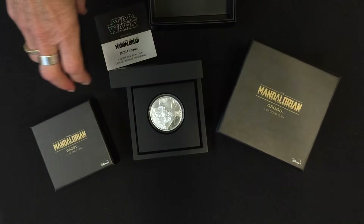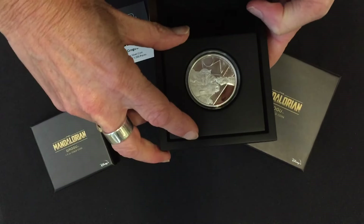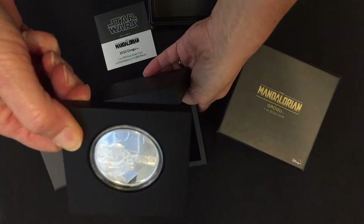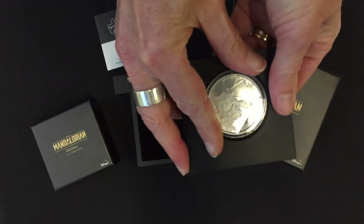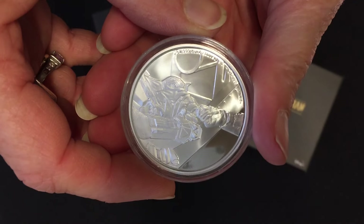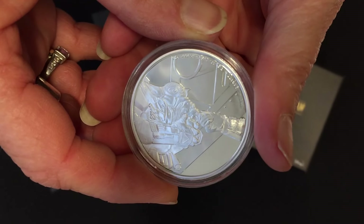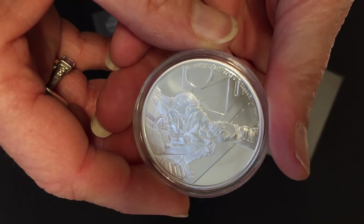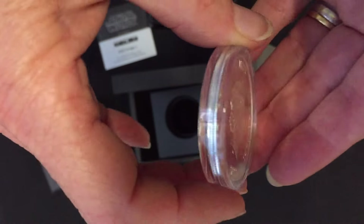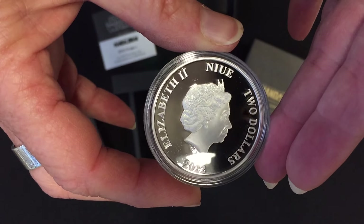Let's have a close-up of the coin itself. These boxes are perfect for display — they have a magnetized section at the bottom so you can stand them up, or you can push the coin out from the back for a closer look. Here you can see Grogu nestled in the arms of his protector, the Mandalorian, looking as adorable as ever.